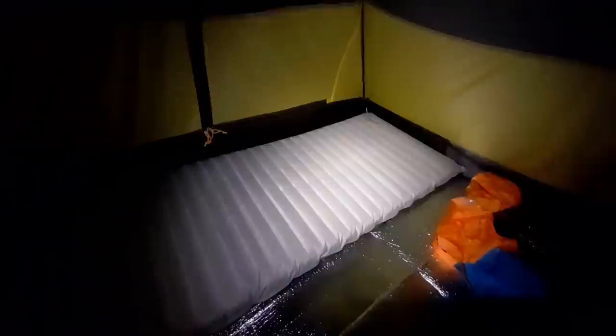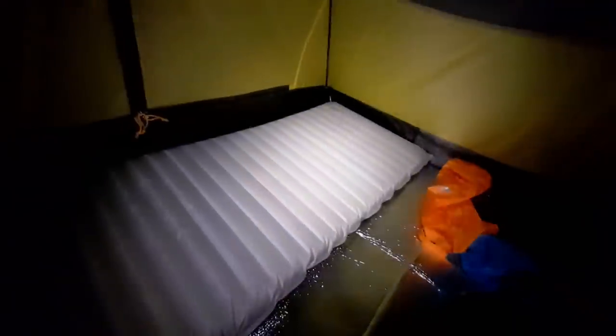First impressions of the NeoAir XO — feels quite comfy. It makes a little crinkling noise, and everyone says it's like laying on crisp packets, but I wouldn't say it's that bad actually. I got the Max by the way — the big rectangular one. You can see how big and rectangular it is. So if you're a fidgety or side sleeper or a wiggly sleeper this would be great. I was willing to carry the extra weight for a big mat.